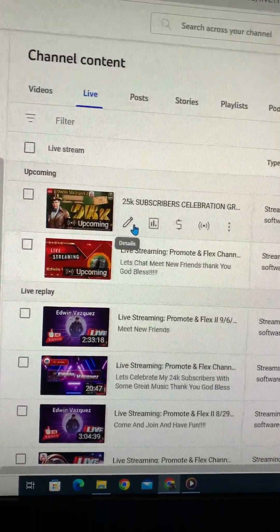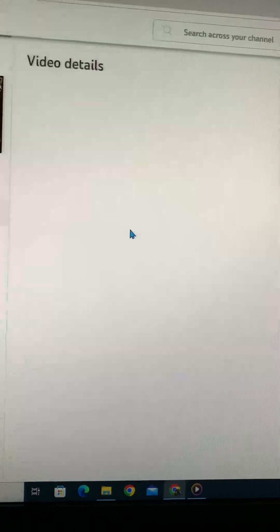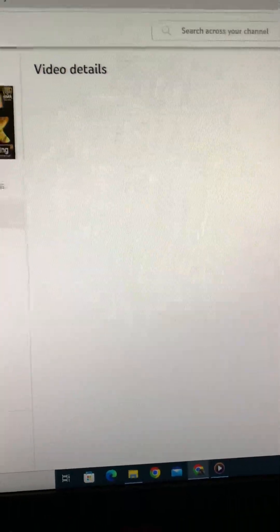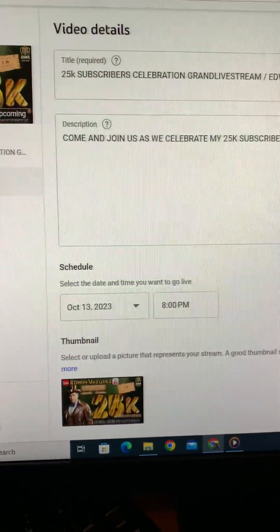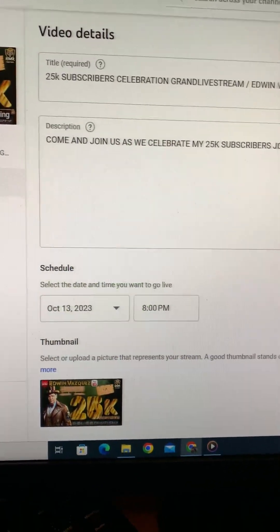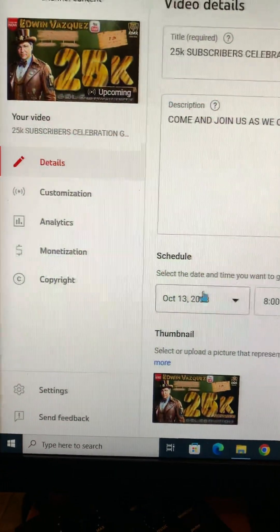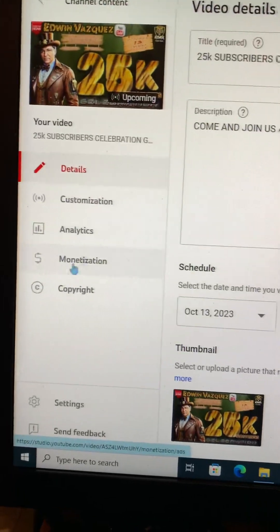Go to your right where my channel is — right here with my 25k subscribers. Hit that pencil mark right here, hit your pencil mark. There you go, that's your pencil mark — hit it and it's done, it's loaded.